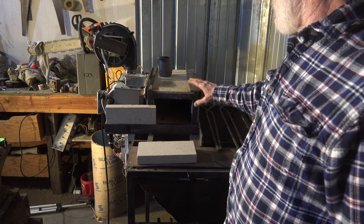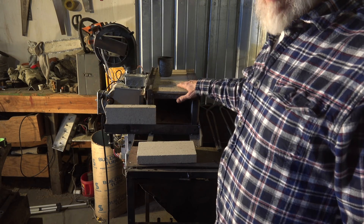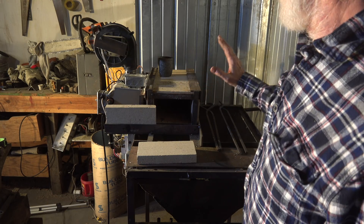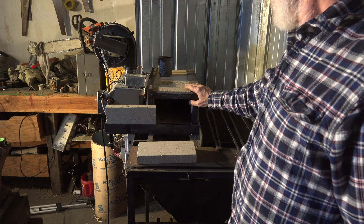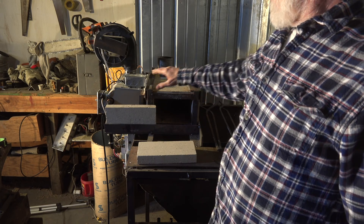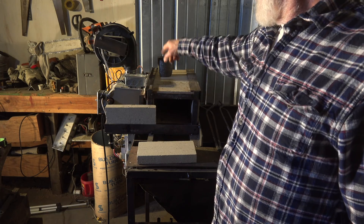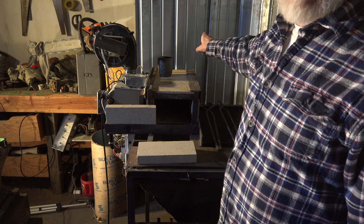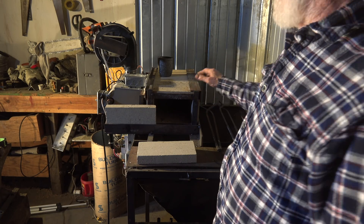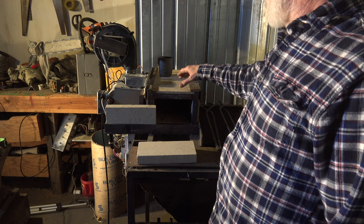I've run it this way for a while and it's been pretty good. This thing can actually be expanded — there's a couple of ways to expand it, and I'll probably go through that later. If I wanted to put two furnaces in here, I could put one right next to it on the other end and lengthen this thing out to about three feet. I guess if I wanted to make swords or something I could do that, but I'm probably not going to.